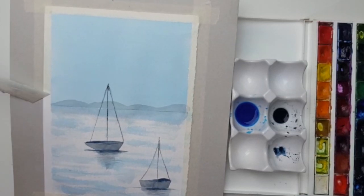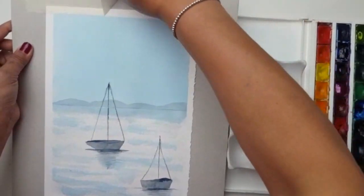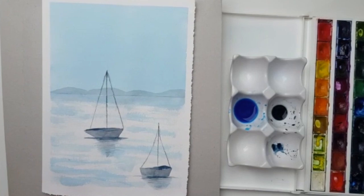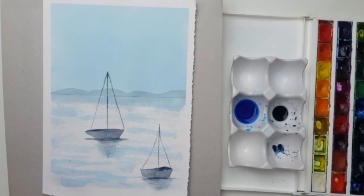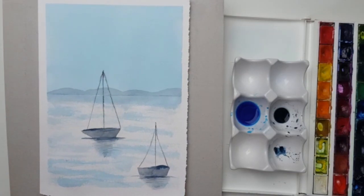There's our beautiful water scene. To recap: we started off with a flat wash to do the sky, then used the side of the brush to do the ripples in the water, painted the boats, then put some masking tape across and added the mountains. This is a really lovely one to do, especially if you're a beginner. Thank you very much for watching — I hope you've enjoyed watching me paint today and it inspires you to have a go as well. Don't forget to like this video and subscribe to the channel. I'll be back soon with another video!